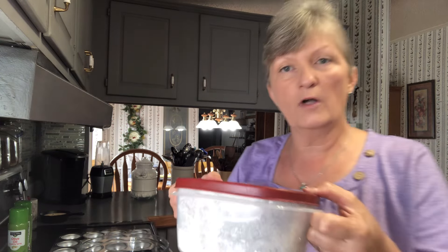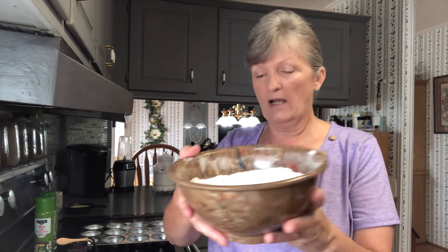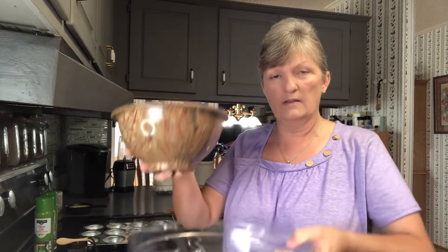Now we're going to set these aside while we mix our batter. Keep them good and frozen, because if you don't, the blueberries and blackberries especially will dye your batter if you let them thaw and the liquid starts coming out. So keep them cold until you're ready to put them in. I'm going to place mine back in the freezer. To start, we're going to mix our dry ingredients first. We're using self-rising flour — it already has your baking powder and salt in it. This is some flour we converted from all-purpose to self-rising; I'll link that video down below.